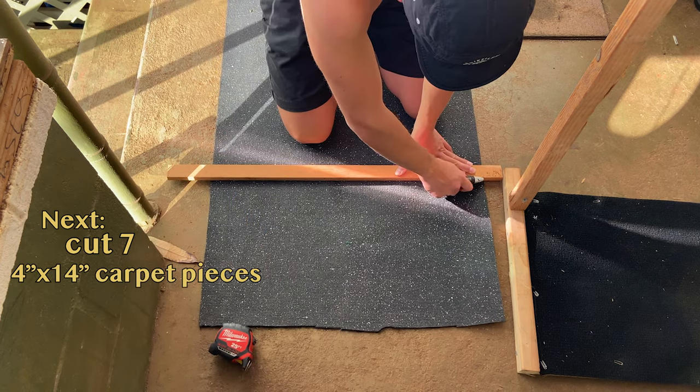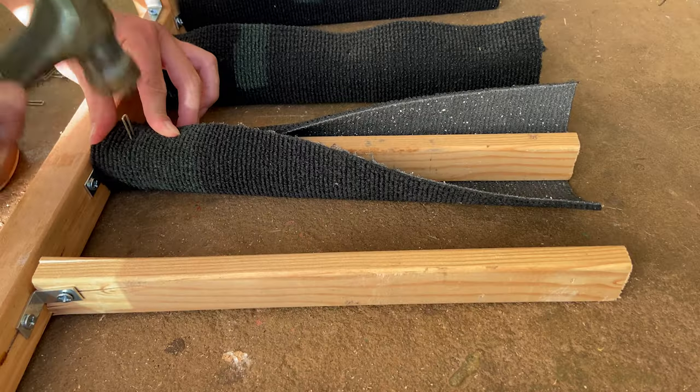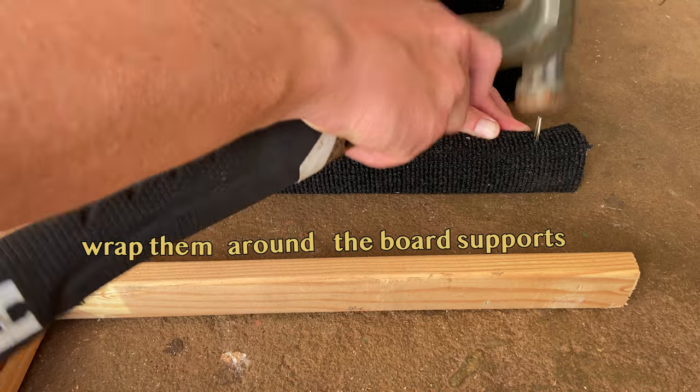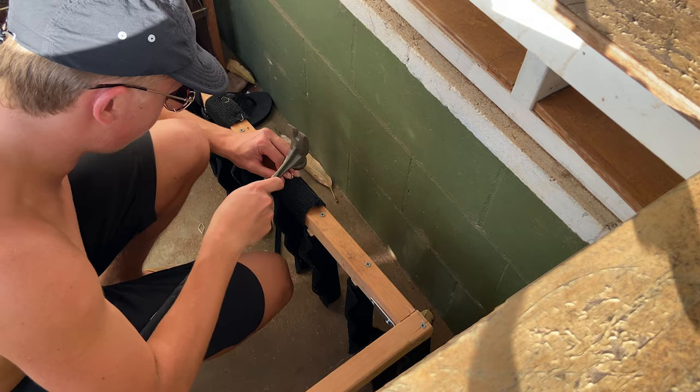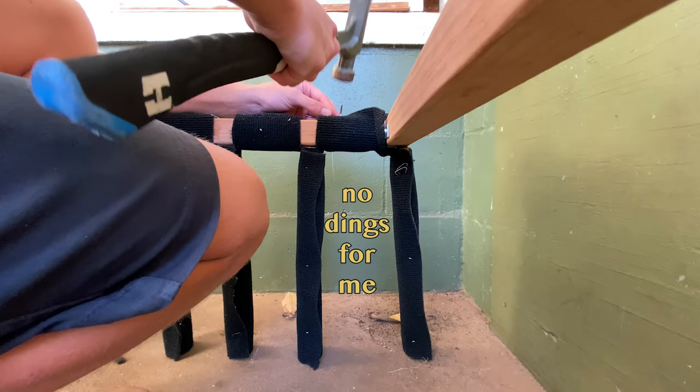Next, cut 7 pieces of carpet, 4 inches by 14 inches, and wrap them around the board supports, securing them with staples as well. Then, cut 6 pieces of carpet, 5 inches by 5 inches, and wrap them around the spaces in between the board supports.